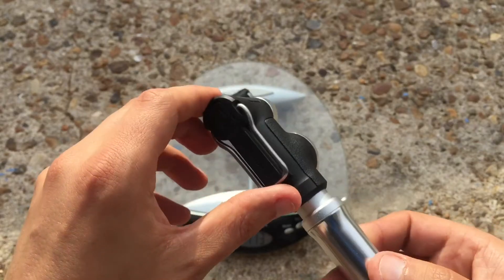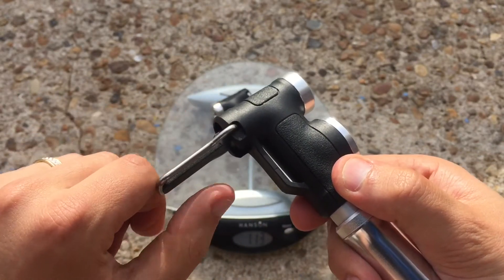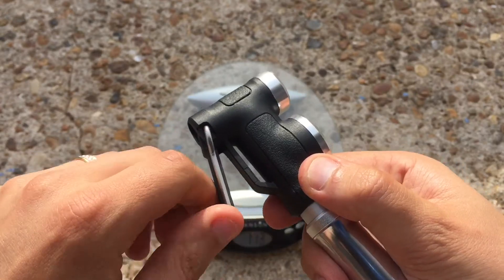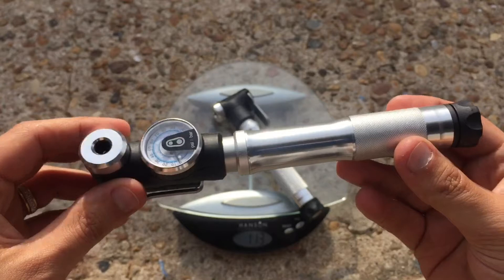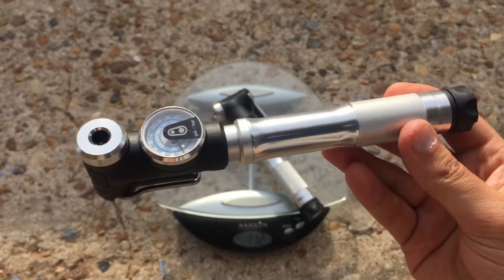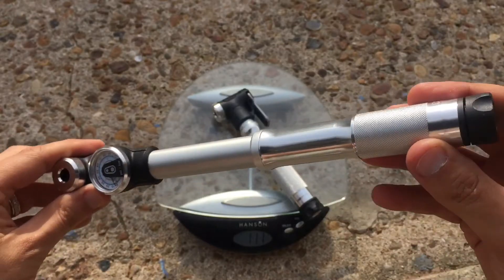Nice Crankbrothers handle which simply clicks into place then releases. Really smooth pumping action.